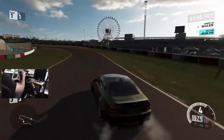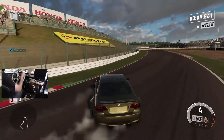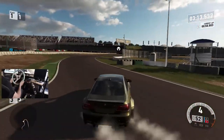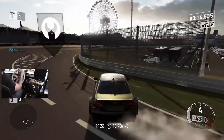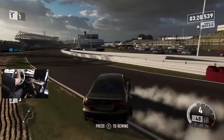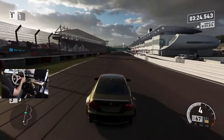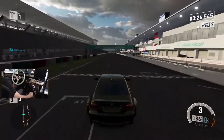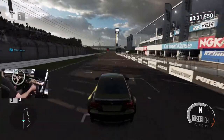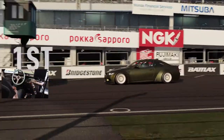900 degrees of rotation is just what I'm used to, what I'm comfortable with. I've always used it because I've always wanted to keep it more of a realistic feel. If you use 900 degrees, let me know in the comments — or if you use something different like 540 or 720. I basically use 900; I do 870 just for that physical stop, but other than that I use full rotation of my wheel.